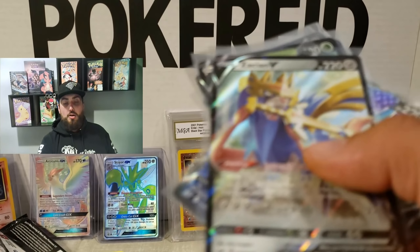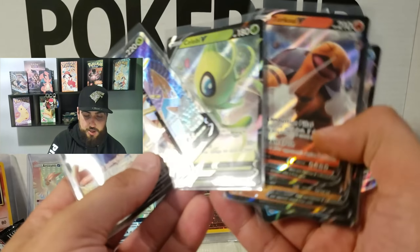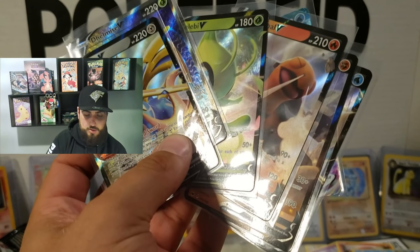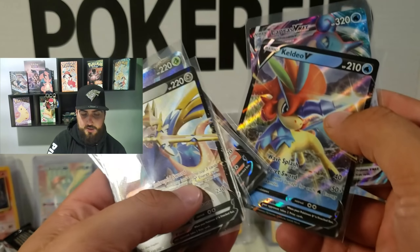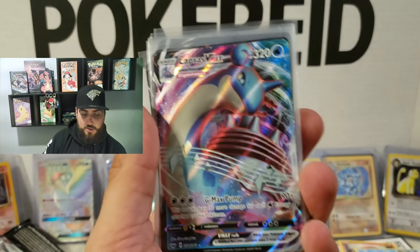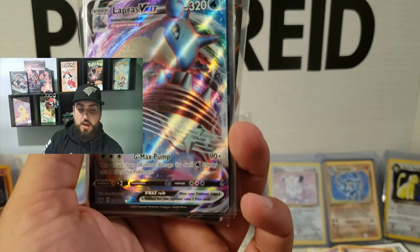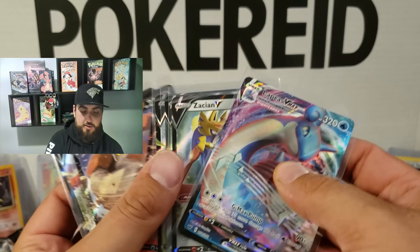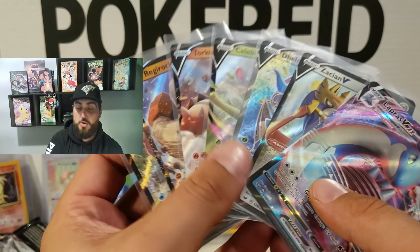So we'll go over them right now. We got the Zacian V, the Dubwool V, Celebi V, Torkoal V, Regirock V, and Caldeo V — and the Lapras VMAX Gigantamax card, which in my opinion was the best card that I pulled out of these packs. Very happy about that. Alright guys, well that does it. That's an entire booster box opened for you guys from Sword and Shield.